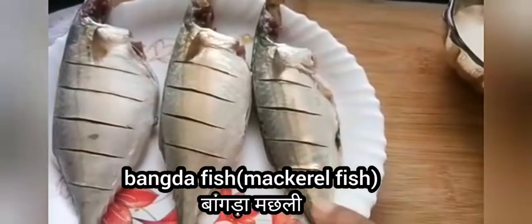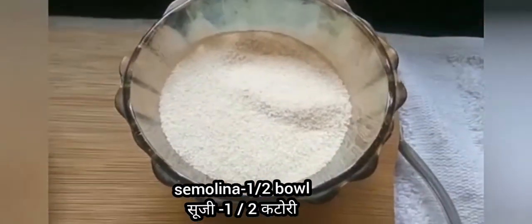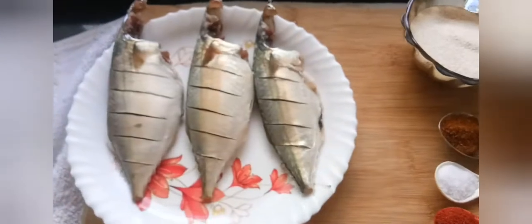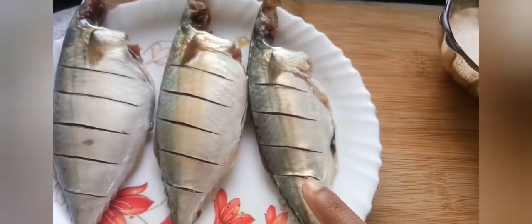Here we are taking bangda fish, or mackerel fish. For the coating we need semolina or suji — half bowl — garam masala one spoon, salt one spoon, red chili powder one spoon, and turmeric powder one tablespoon. Clean the fish very nicely and put cuts on it like this.